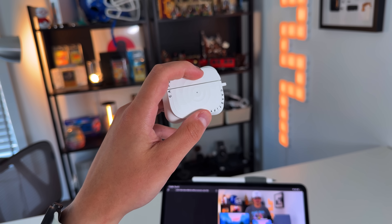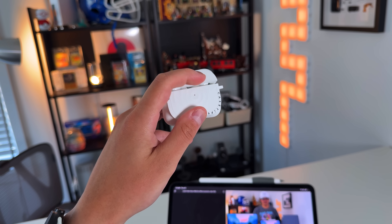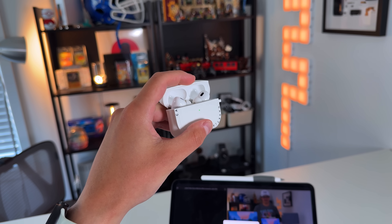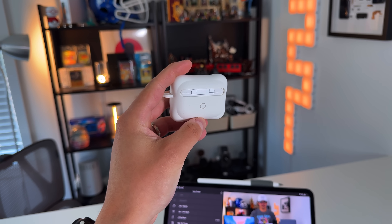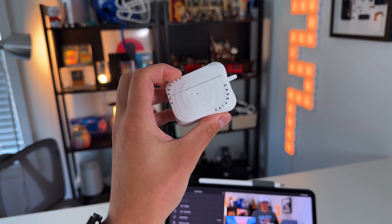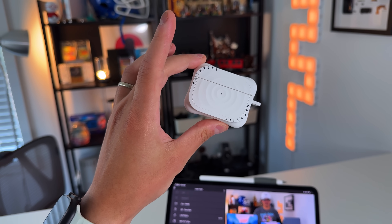For headphones, the easy and best solution for Apple products is AirPods Pro. They work seamlessly in the ecosystem, have the best noise cancellation and transparency mode in their class, and are always on sale — seen as low as $150 versus the $250 retail price. They're not just headphones for your iPad but also for your Mac, iPhone, and even Apple Watch.